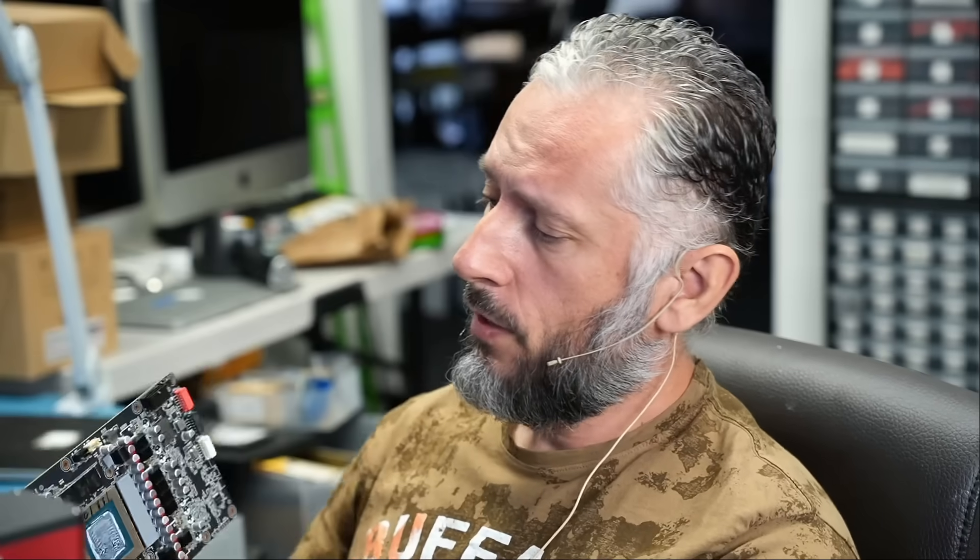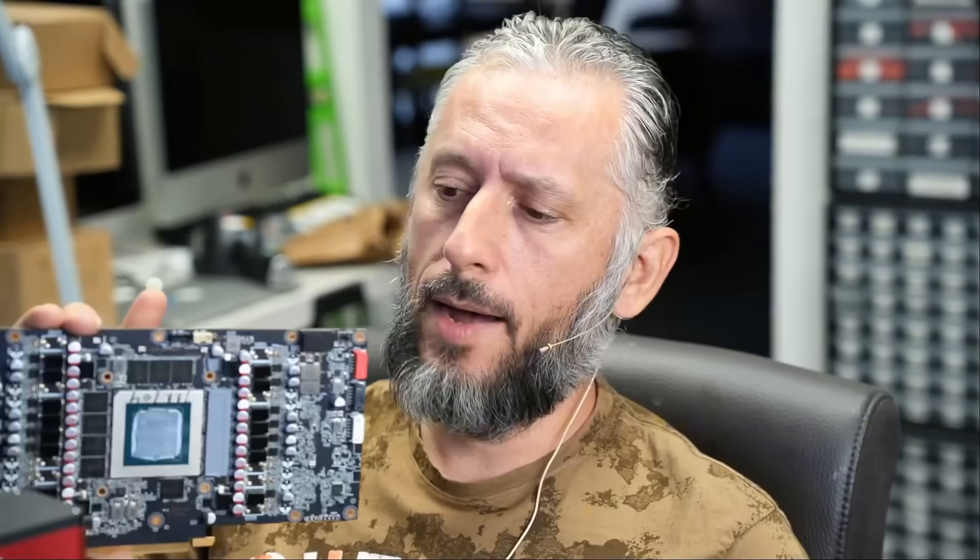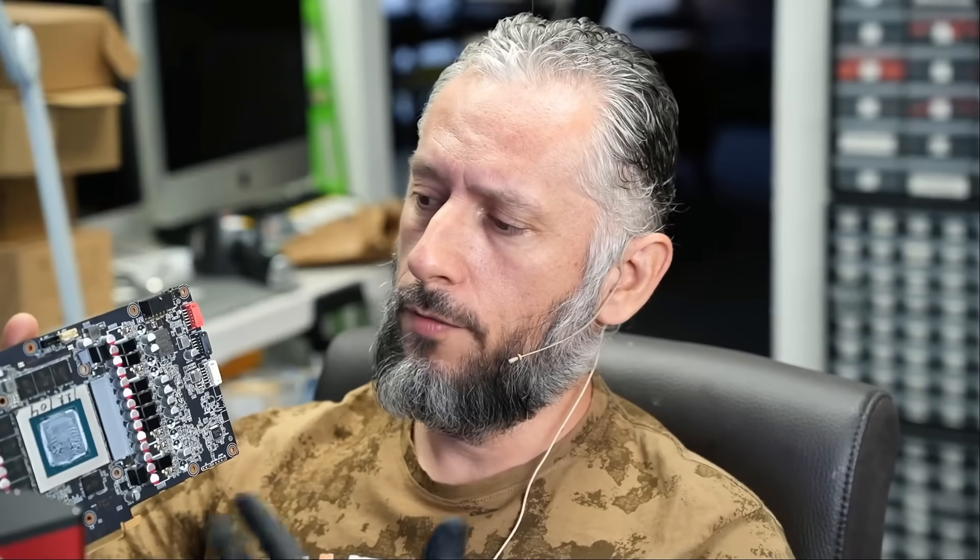Here we have an ASUS 4090 that came in for a melted connector, a burnt connector. This is the third card we got in today. We also got a 5090 with a melted connector, and a 4090 — the customer said he installed a Cable Mod adapter and after doing so the video card would boot up but it would restart constantly. I do not know what's going on with the card.